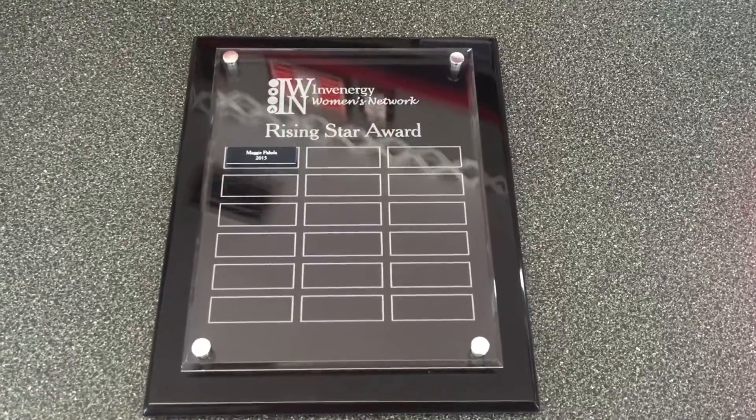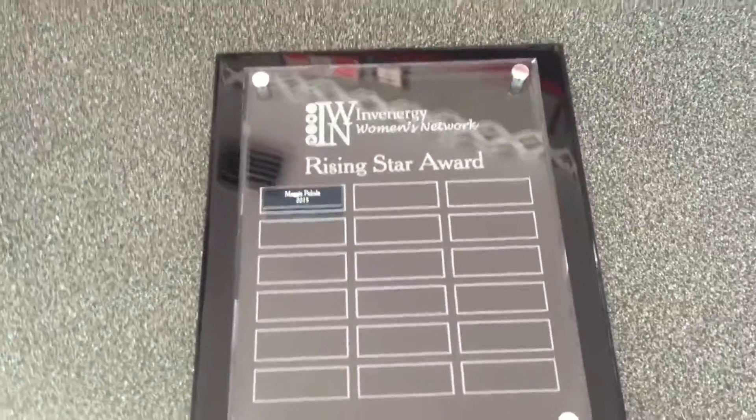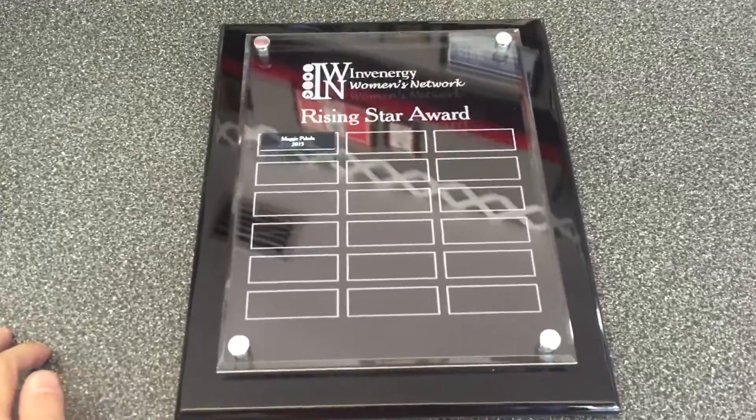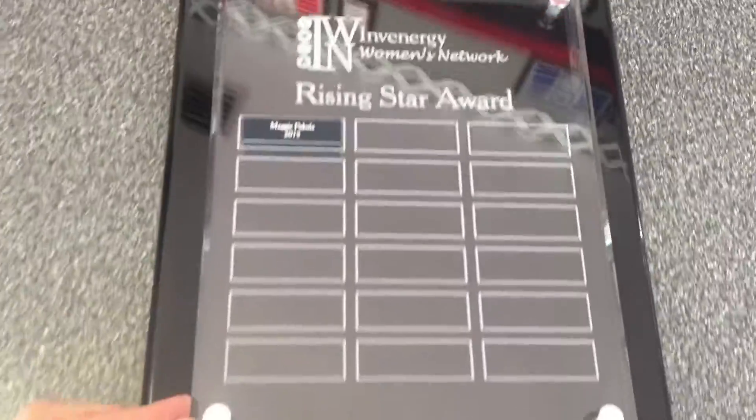Hey guys, this is a really cool perpetual plaque that we have. It's totally custom. It's actually a 10.5 by 13 black piano finish board.